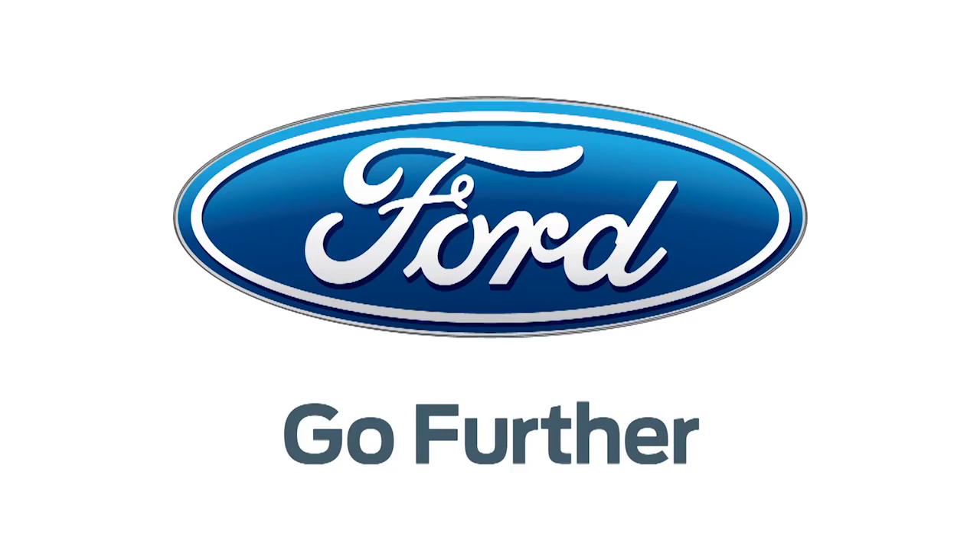Our 2013 CES coverage is powered by Ford — Go further. For Hak5, I'm Darren Kitchen here at CES 2013 with an awesome company called LayGo.